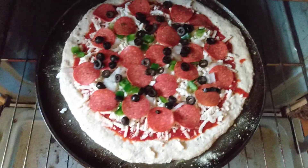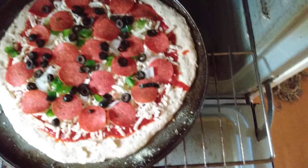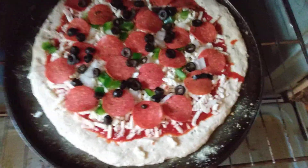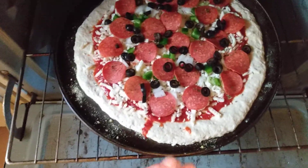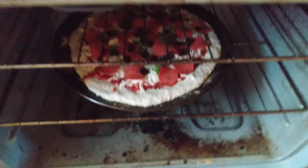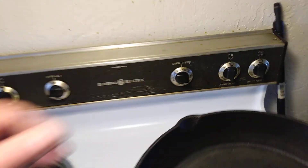I got the toppings on. I'm putting it in at 400°F for about 17 to 18 minutes — maybe 425°F, just like a store-bought pizza that's not frozen. I ended up going with 425°F for about 15 to 16 minutes, then 400°F for that duration.